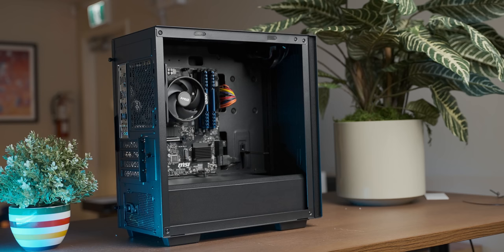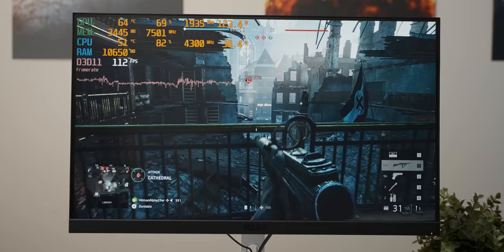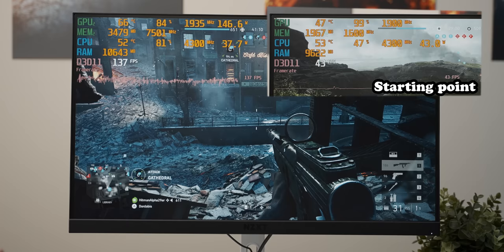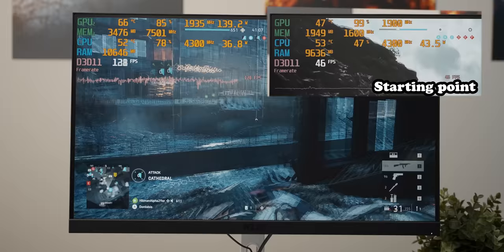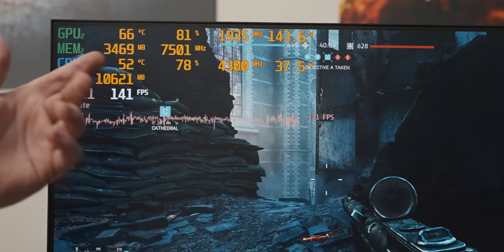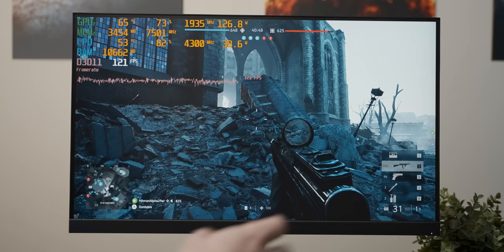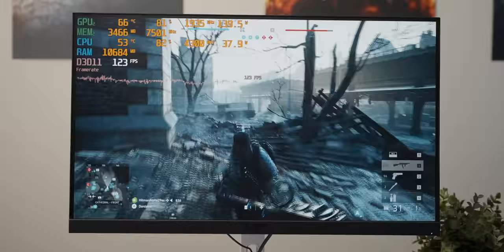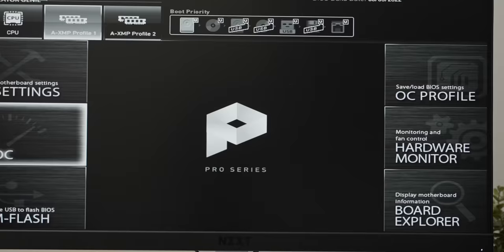That's quite the improvement — the internals look like a furnished apartment compared to before. Performance is obviously much better than running on the iGPU, which is as surprising as the sun rising. We cranked settings from low to high at 1080p and the jump is colossal. However, there's a CPU bottleneck — utilization jumps to about 90%, and the 4600G is struggling to keep up with the RTX 3060. Given the big CPU temperature headroom, let's try a small overclock.